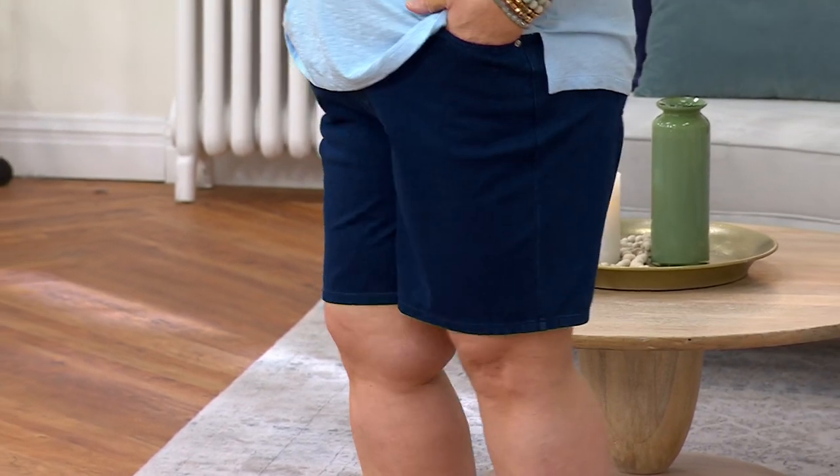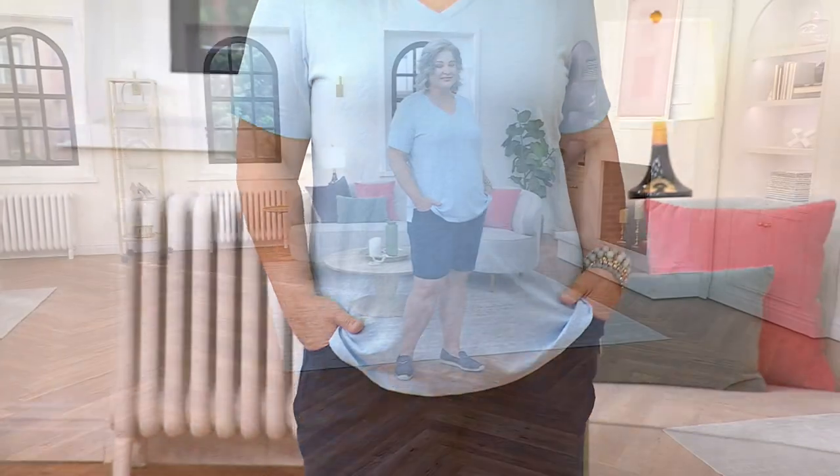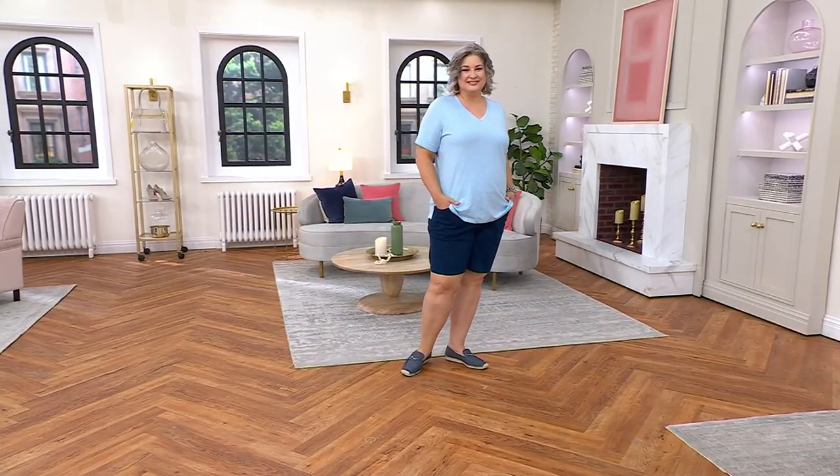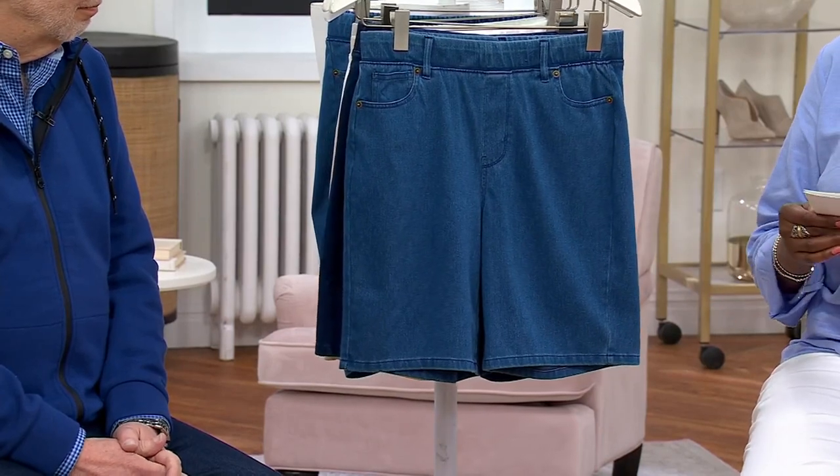For going to the amusement parks, walking the boards, enjoying some time in the garden, or out at the park watching the kids and grandkids in their sporting activities — this is the short that keeps you cool and hip at the same time. Super comfortable.